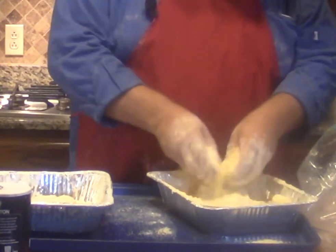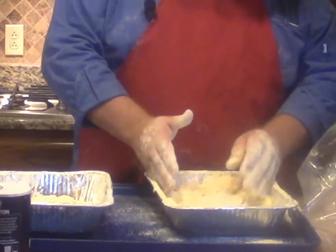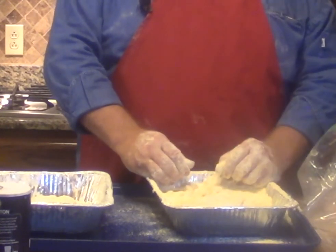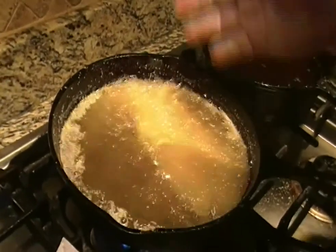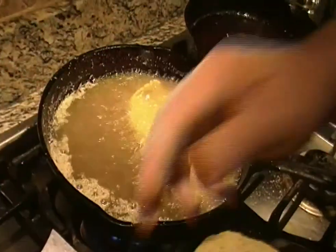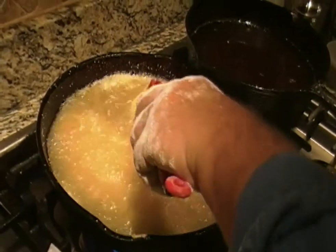This is an excellent, excellent fish fillet. I'm pressing this down — it will adhere real good. That's going to make a very nice fried fish fillet. When I put these fillets in, I'm going to put them near me and go away. That way when the oil splashes up, it will splash away from me and not toward me.